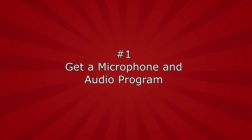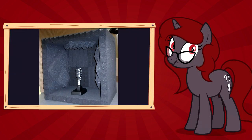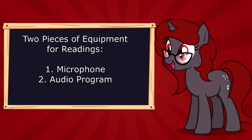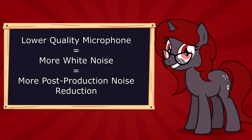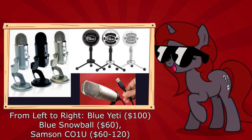Number one: get a mic and an audio program. Let's be honest, it's hard to do a reading without a mic. The basic equipment you're going to want before you even start doing a fanfic reading is a microphone and an audio program. If you're trying to work with what you have, even a phone or a gaming headset will do. For those of you that have a few extra dollars to spend, consider looking up a condenser USB microphone, such as the ones mentioned in last week's video.